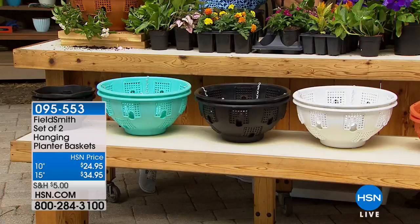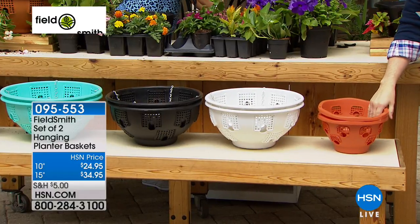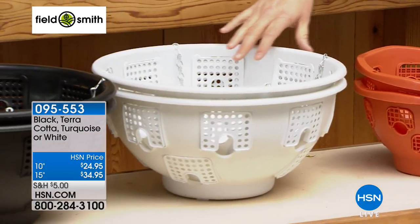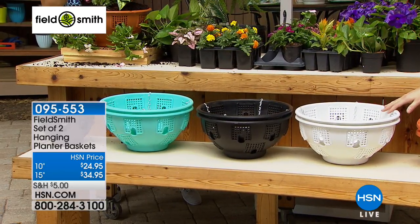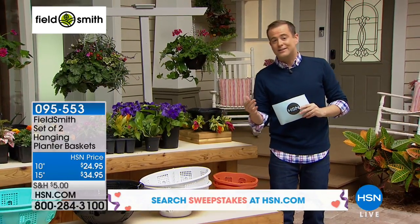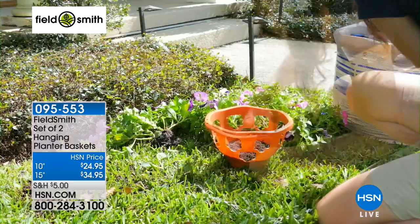If you want the terracotta color — available in the standard size and in the ultimate size — that is our most limited now with fewer than 600 left. You can see turquoise, black, white, and terracotta. Calling in the next couple of minutes will secure your place and you do get two of them. The white is also very popular tonight — the backdrop against the white with all the colors and flowers will be wonderful. Typically for that type of size you'd look to spend about $30 for one, so to get two for less than $35 is a really great deal. The chain is included so you don't need to buy anything else whatsoever.